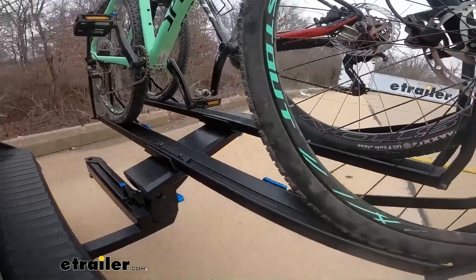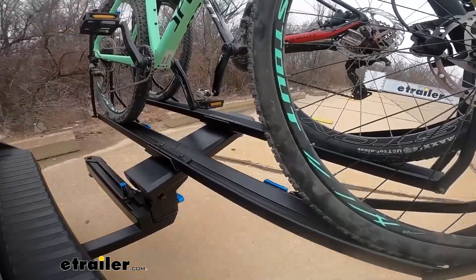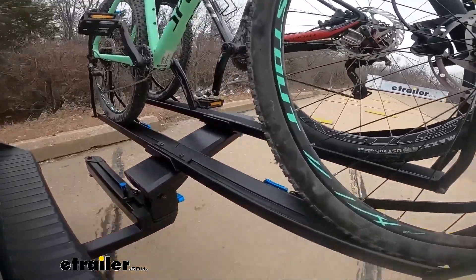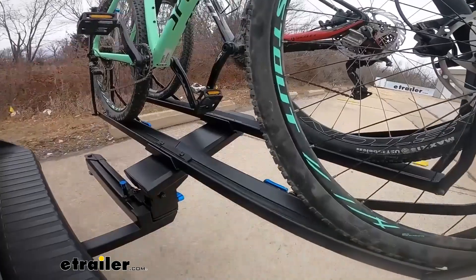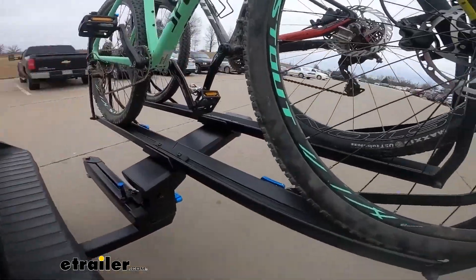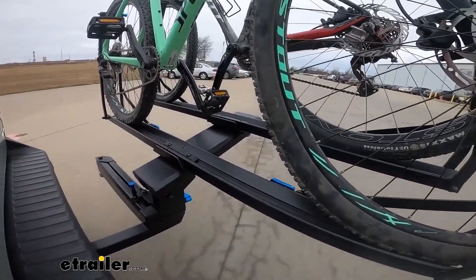Here we are on our test course. As we hit the alternating bumps, you can see what it would be like to hit a pothole on the road. Our solid speed bumps simulate pulling in and out of a driveway or hitting a speed bump in a parking lot. We use the slalom portion of our course to simulate the side-to-side movement, such as turning corners or evasive maneuvers.